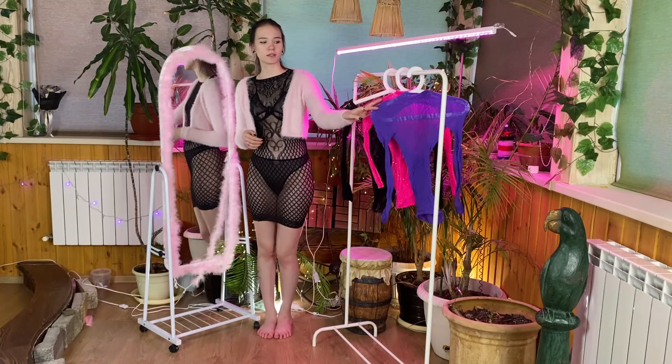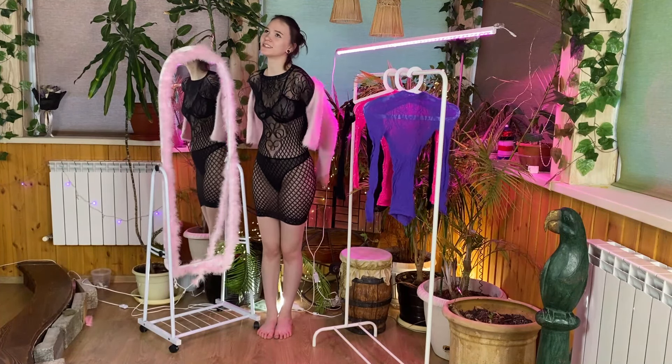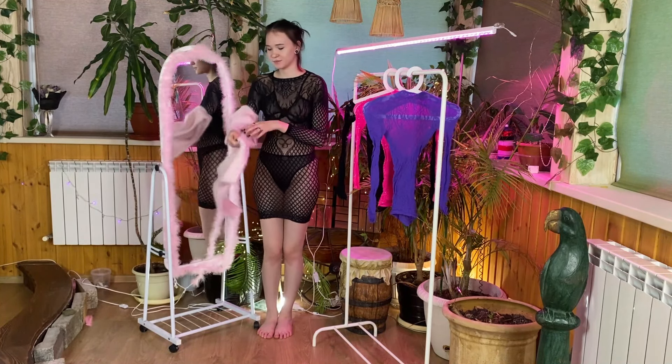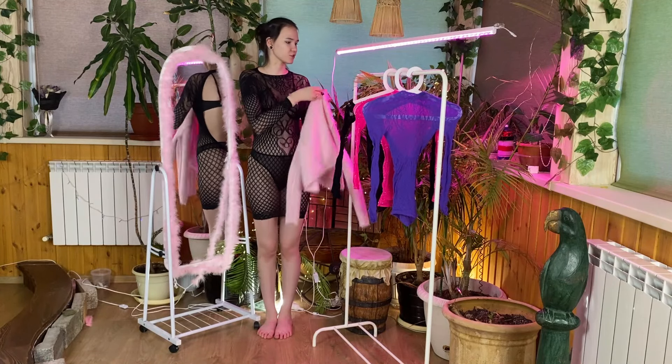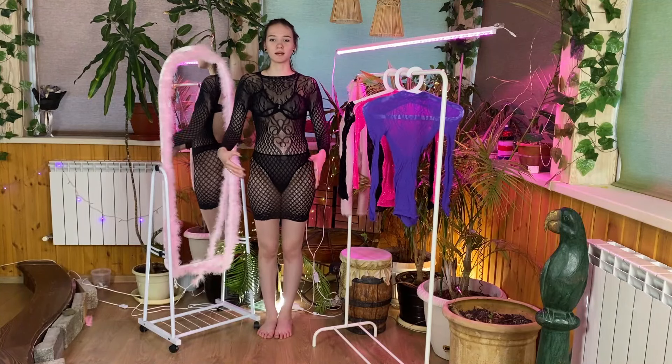I can't take off the cardigan like this, so I'll take it off and hang it up here. The first dress is already on me — it's black, completely in a mesh. I really like that I can make the sleeves like this. I take an elastic band and they are long — they stretch very well. Look, everything is in a mesh.